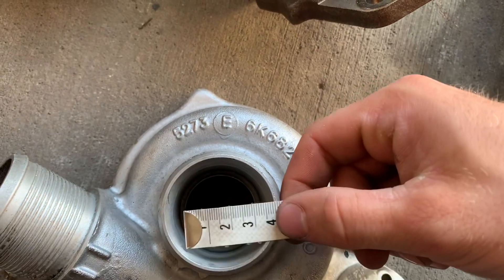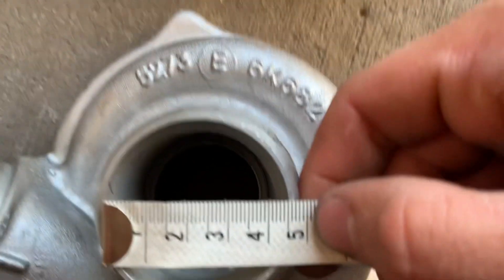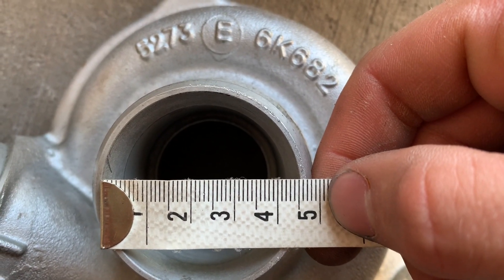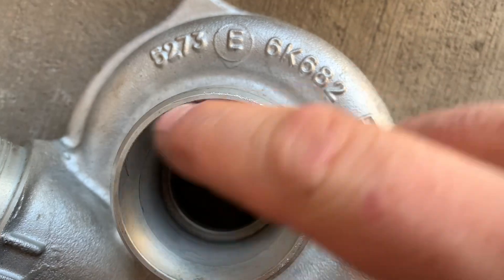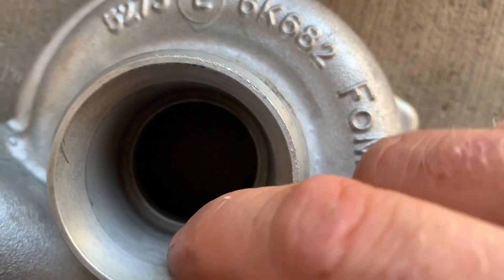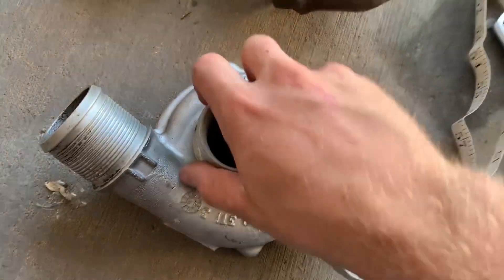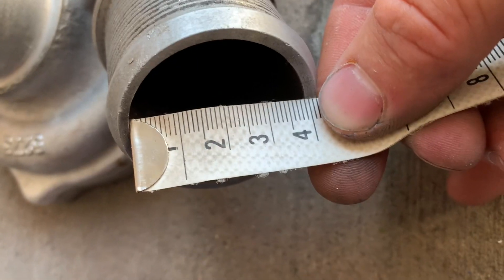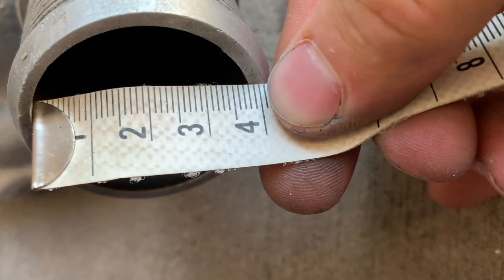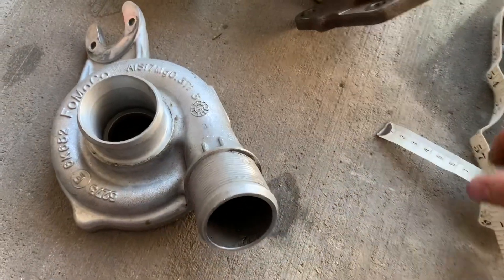I'm curious what this wide mouth opening part is. It looks like it's right at 45 millimeters — that's the largest point of that opening. There's also this little lip they've got going on there, pretty interesting. And the outlet opening looks like we have about 38 millimeters on that.